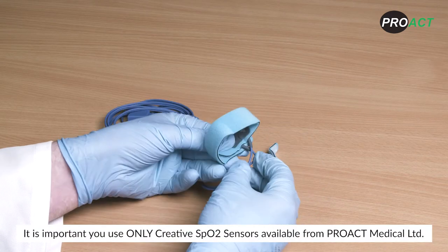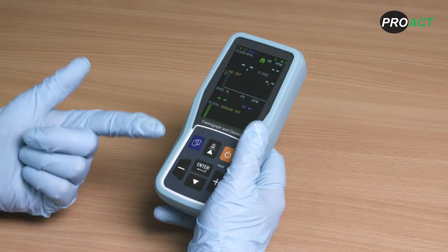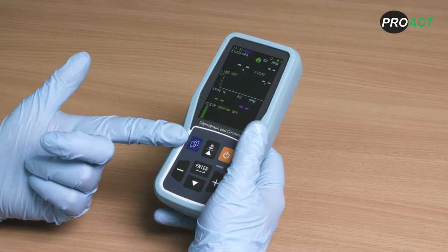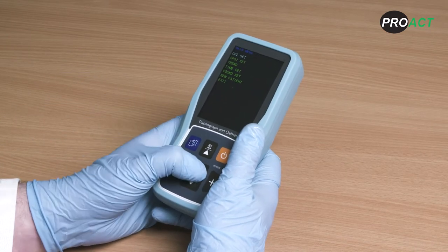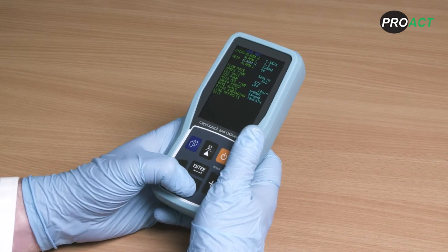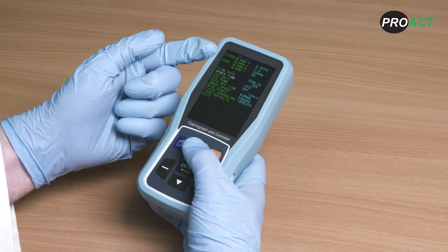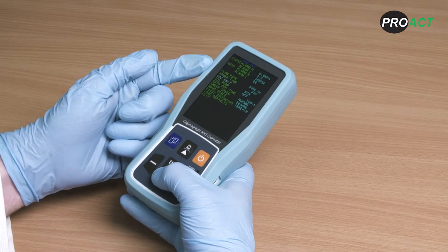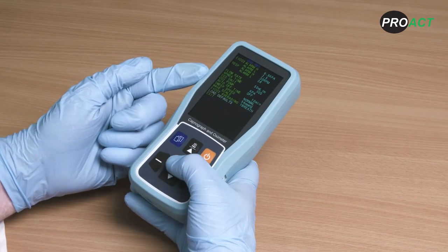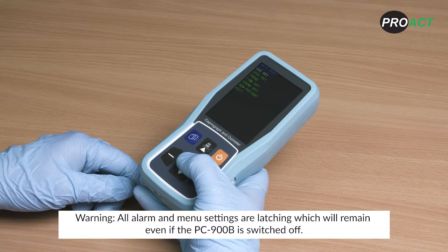It is important to use only Creative SpO2 sensors available from Proact Medical. The Creative PC900B has a whole range of user adjustable features accessible via the blue menu button. You can adjust the flow rate, apnoea time and alarm settings along with many other features. Should you wish to reset your device to default settings, press load defaults. All alarm and menu settings are latching and will remain even if the PC900B is switched off.